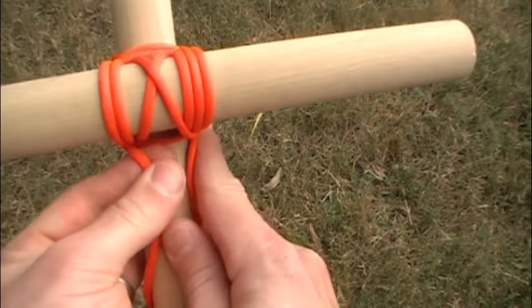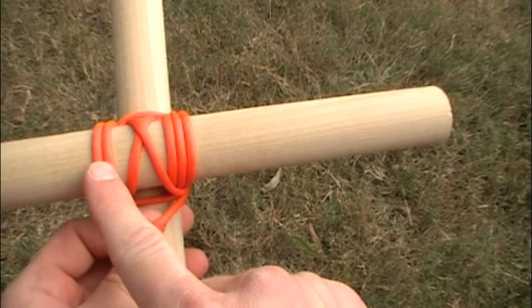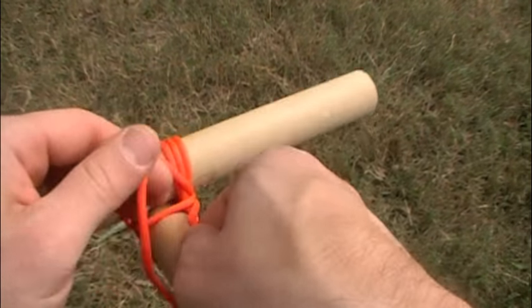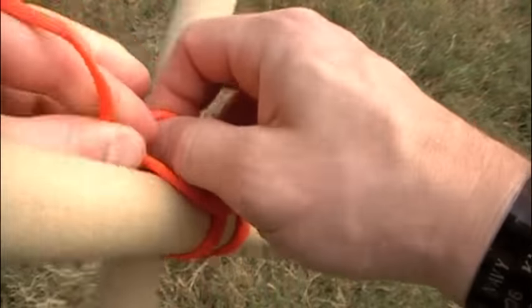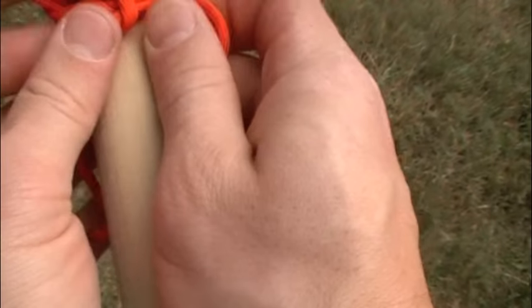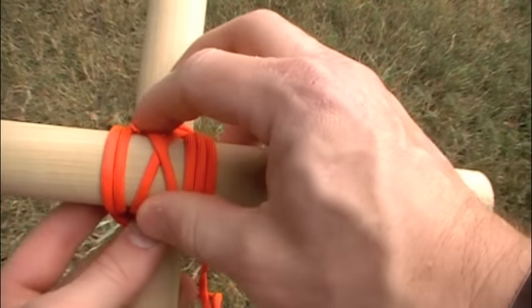Now they're going to meet down at the bottom. You'll notice the bottom because the left side has two turns, two wrappings, and the right side has three. You're going to create a square knot. It's a little bit different tying a square knot at this angle, so forgive me if I'm not on camera while I'm doing this. And there's your square knot — that finishes off the Japanese square lashing.